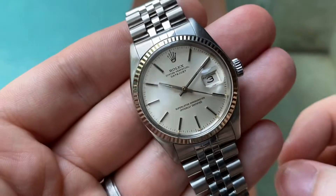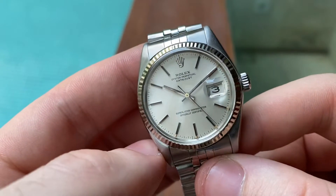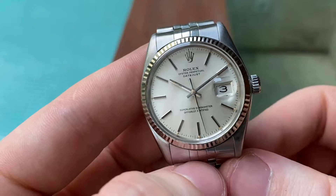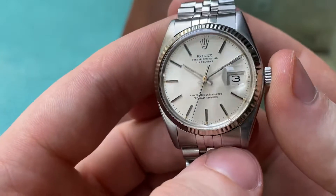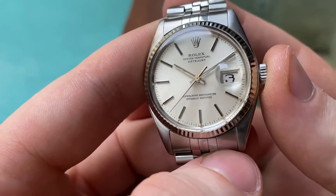Hello and welcome. This is an amazingly gorgeous stunner in excellent original condition. It's a Rolex Datejust reference 16014 from 1978. This one is just really beautiful with a very sharp white sunburst style.